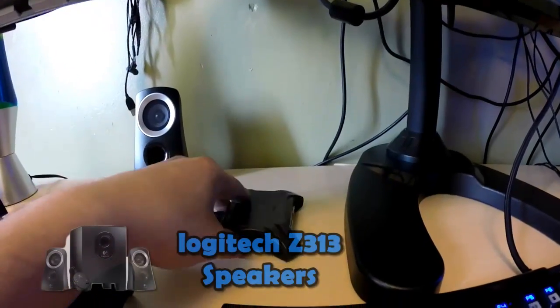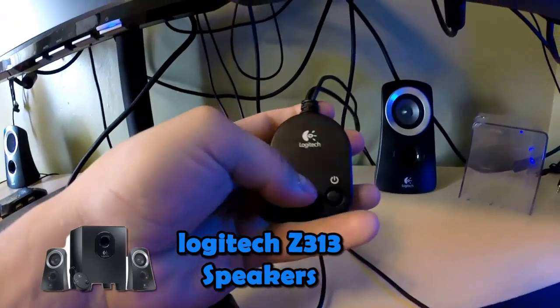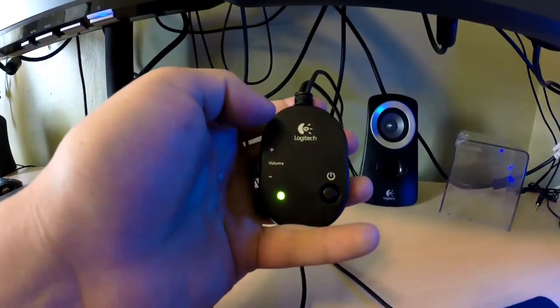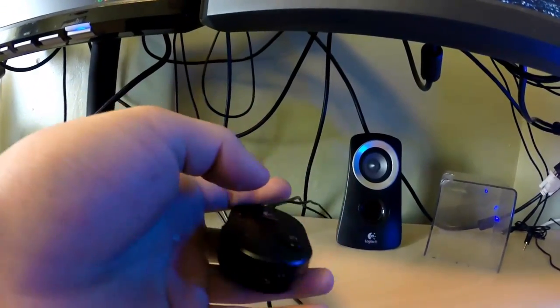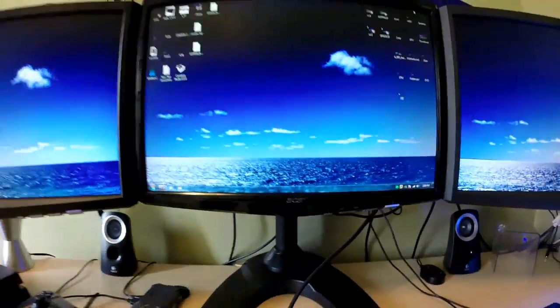I have a Logitech speaker right here, and the other one is on the other side. I forgot the exact model name but there should be text on screen showing the model. I turn my speakers on and control the volume from right here, and there's a headphone jack so if I don't want to blast the music I can just connect my headphones. It's either 25 or 50 watts — I'm pretty sure it's 25. It's a really good sound system for 40 bucks at Walmart — I highly recommend it.